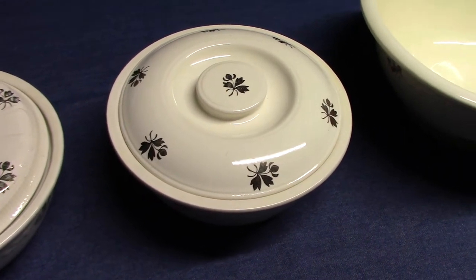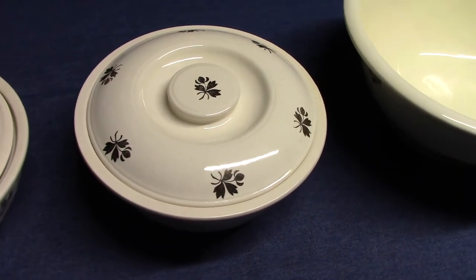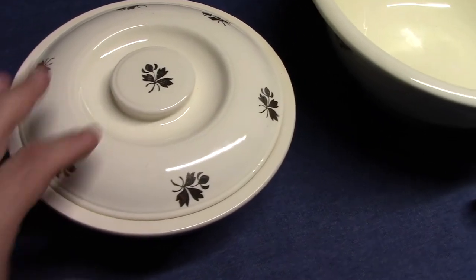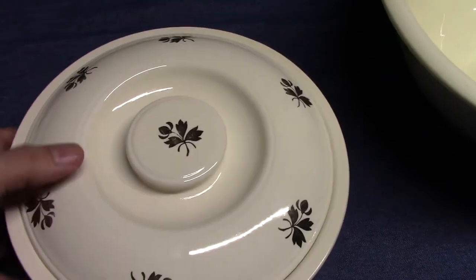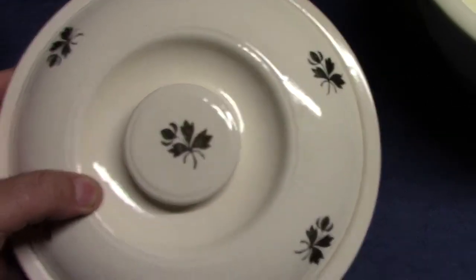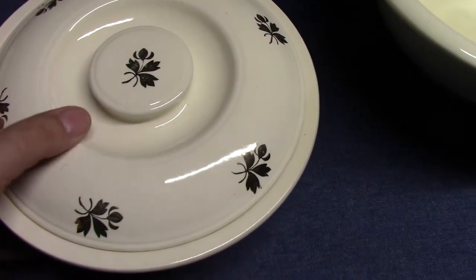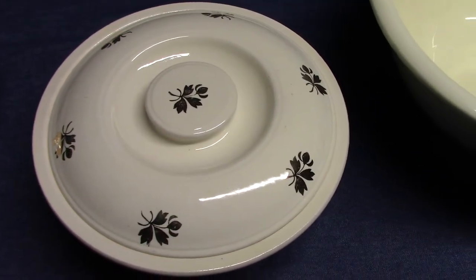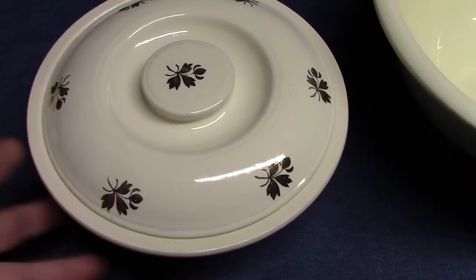Today on Vintage HLC Show and Tell we're going to look at tea leaf that was used by Homer Laughlin in the late 1930s. The tea leaf pattern is actually a rather old decoration. It was first used by English potters in the mid-1800s and lasts until about 1900, then it just sort of fades away.